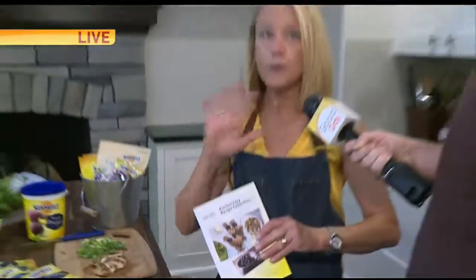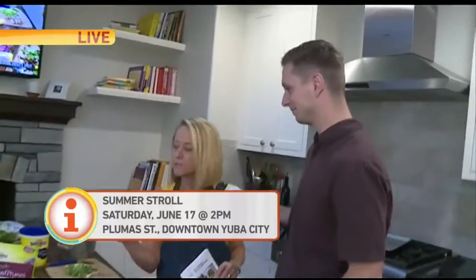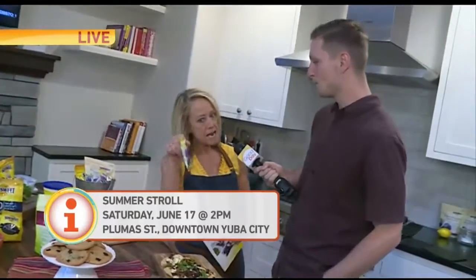They're going to be passing this out at the Summer Stroll in Yuba City. Saturday starts at 2 o'clock — free games, music, some samples, snacks. It should be a really fun event. And you can go to the website to get some of these recipes: Sunsweet.com.